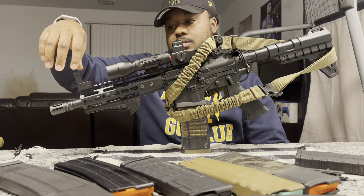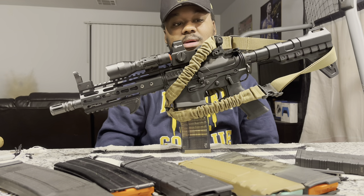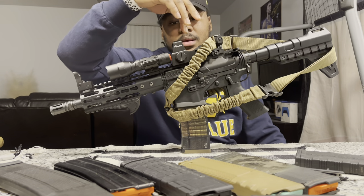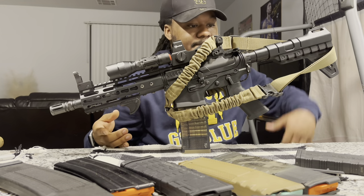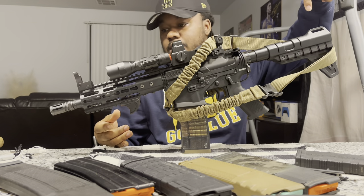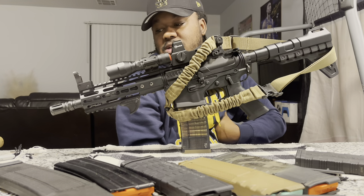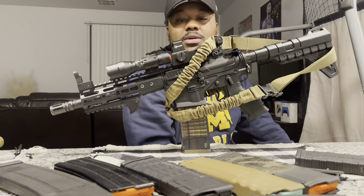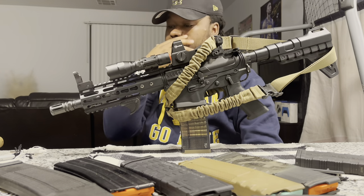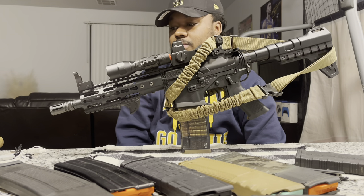I got some cheap iron sights — they've been working pretty good, but I'll probably switch those out. I got a budget red dot, a flashlight, a hand stop, and a brace. I want to change my muzzle device and probably put a flash hider on there, but I'm thinking about a cookie cutter. If you got an AR pistol with a cookie cutter, comment below and let me know what that's doing.